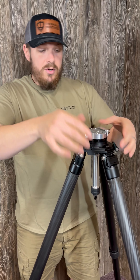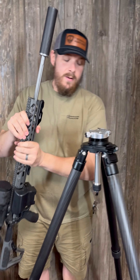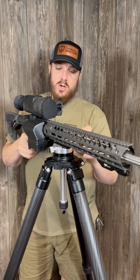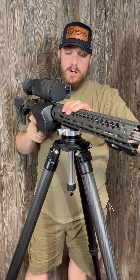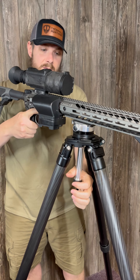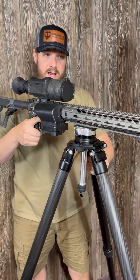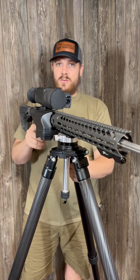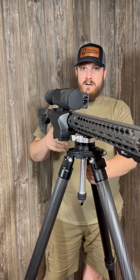This goes into a 70-millimeter bowl — this is our Warrior tripod — and clicks down. One thing we disliked about some of the current leveling bases on the market: I've been using a leveling base from day one, it's something I've always used. Historically, whenever you have the handle just on the edge of being tight, if you pan right, that thing would tighten up to the point where you couldn't move it anymore; if you pan left, it would completely loosen up.